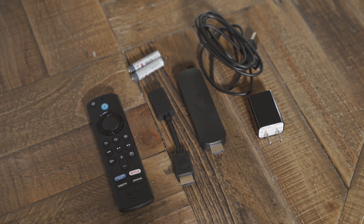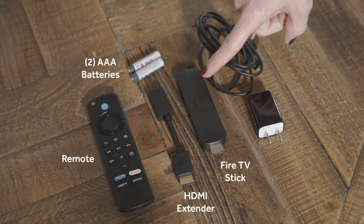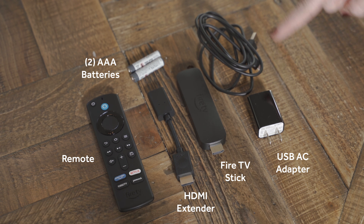When you open your Fire Stick box, this is what you're going to see inside: the Fire Stick remote, two AAA batteries for the remote, the HDMI extender for the Fire Stick, the Fire Stick itself, a power adapter with a USB port, and your USB power cord.